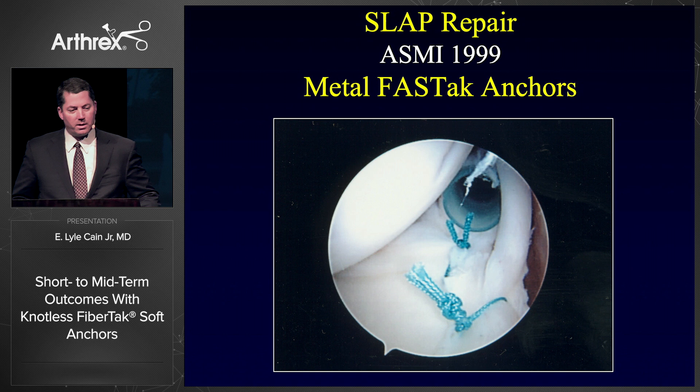This was the technology — the metal FasTech anchor. It was really game-changing technology back in the 90s. Anybody a little bit younger than me probably doesn't realize that we would drill the metal anchor through the labrum, then reach between the labrum and the glenoid to grab the suture, tie the knot, and put the knot right on the glenoid. Back in 1999, this was current technology. It was very nice — we thought we were really slick.